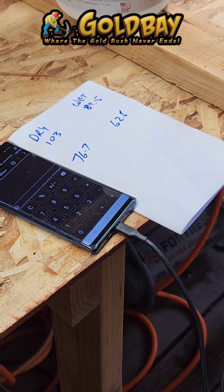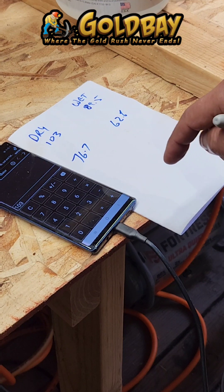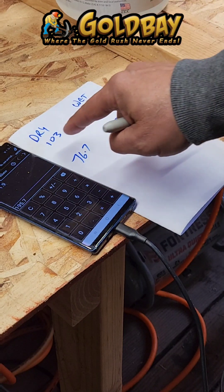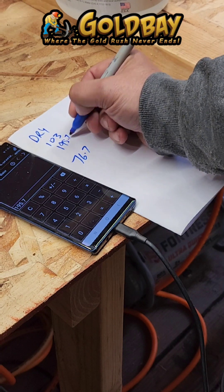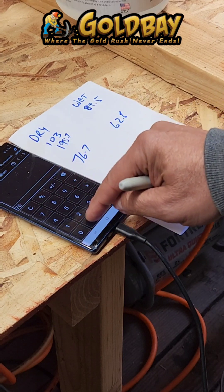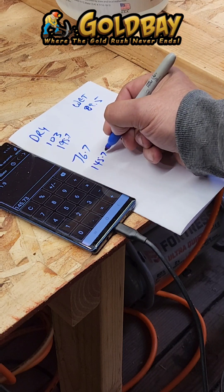The specific gravity test works based on knowing that one cubic centimeter of distilled water at four degrees Celsius weighs exactly one gram. So we take the 103 dry weight and multiply that by 1.9 to get 195.7. We take the 76.7 and multiply that by 1.9 to get 145.73.